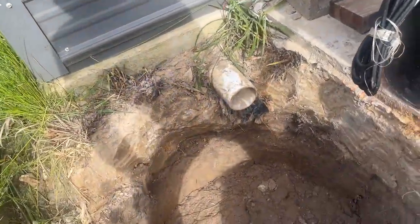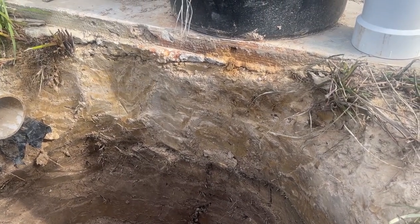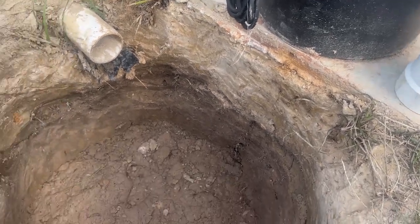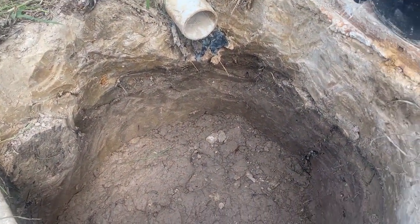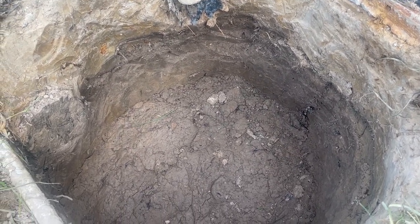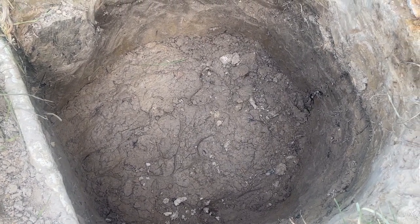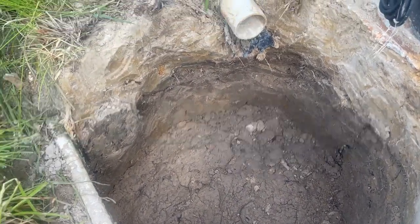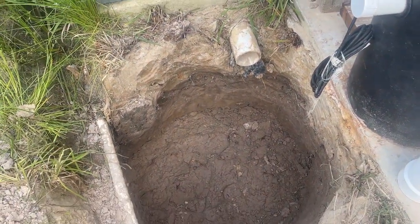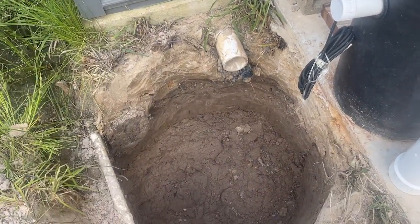He went ahead and broke my pickaxe — I don't blame him. The top 14 to 16 inches is all hard-packed clay that I put here when we built the shop. Underneath is that darker brown-gray soil — the native soil, very loose, sandy, silty, and actually doughy because it was wet. The more he worked in there it starts to get like Play-Doh. Anyway, he got it all dug out yesterday.